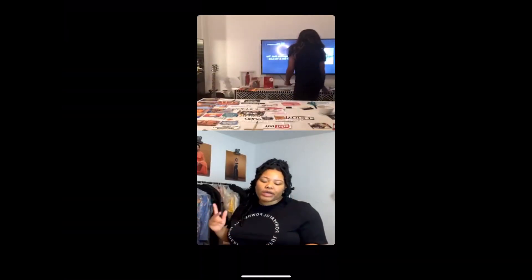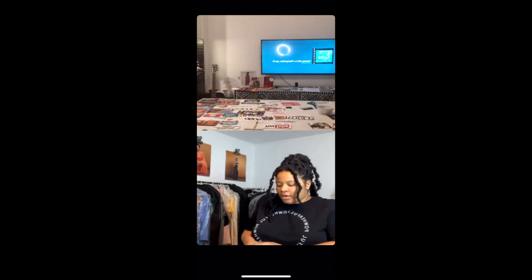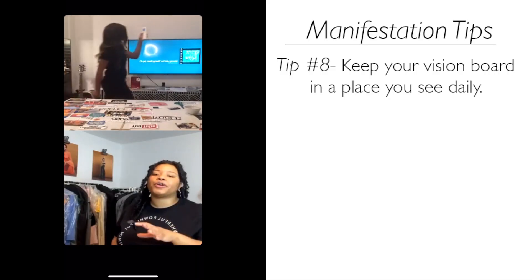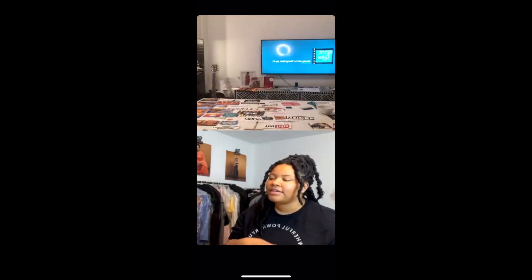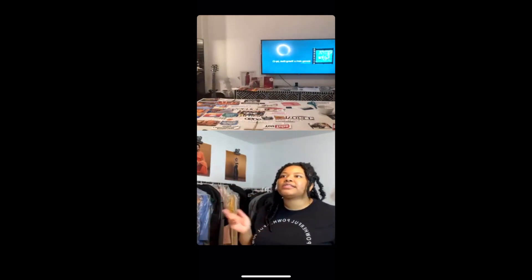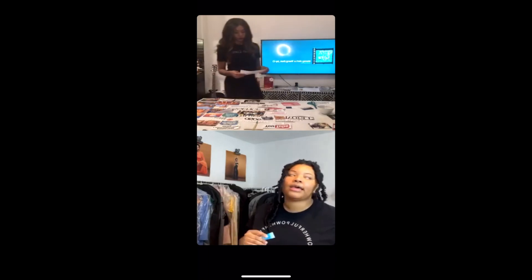I tend to do it at night before I go to sleep. I really want to get into the habit of doing it in the morning and at night — twice a day — that's one of my goals. I also keep my vision board somewhere I'll see it every day. Don't make a vision board and then throw it in your closet — hang it somewhere you'll see it when you first wake up.